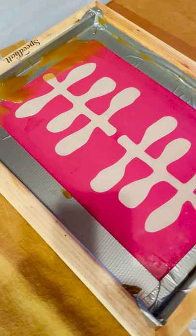This is the piece that I've printed and it now needs to dry and cure for at least 24 hours.